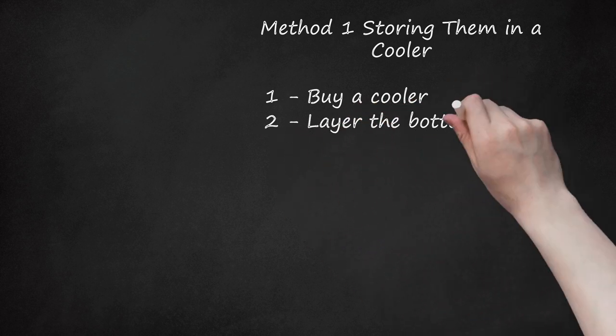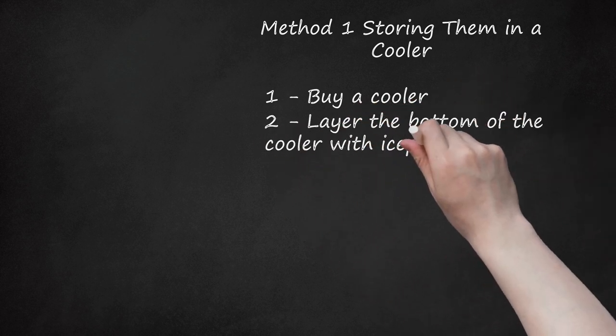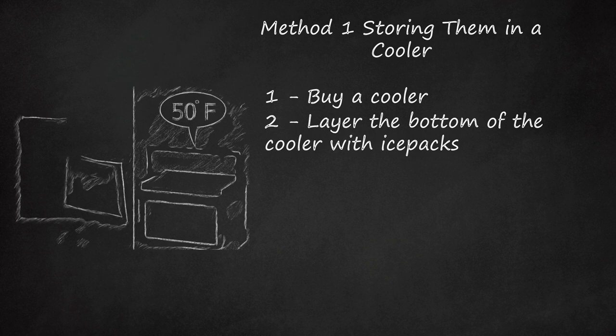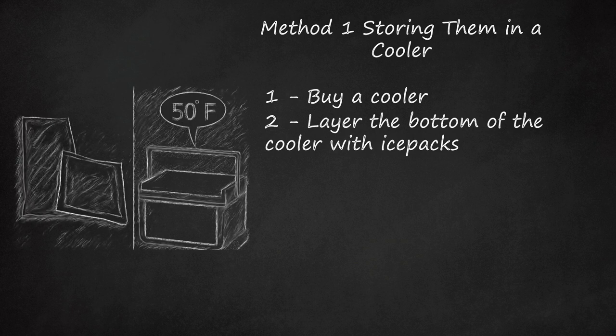Step 2: Layer the Bottom of the Cooler with Ice Packs. This will keep the temperature around 50 degrees Fahrenheit. A temperature cooler than 50 degrees Fahrenheit will kill the crabs. You can place a moist towel over the ice packs to keep the cooler moist and to prevent the crabs from becoming too cold. Alternatively, you can place ice covered with a moist cloth at the bottom of the cooler. However, you will need to drain the water from the melted ice periodically, as any standing water can cause the crabs to suffocate.